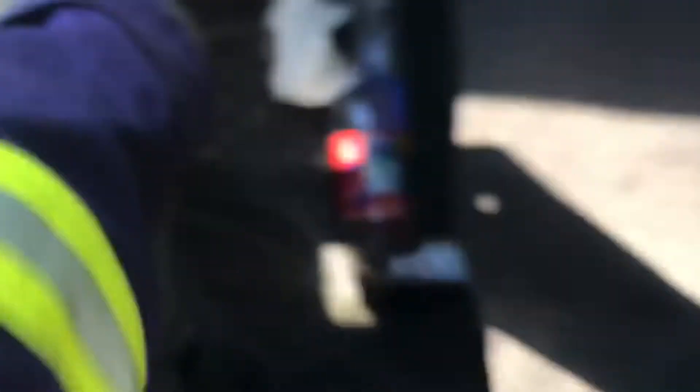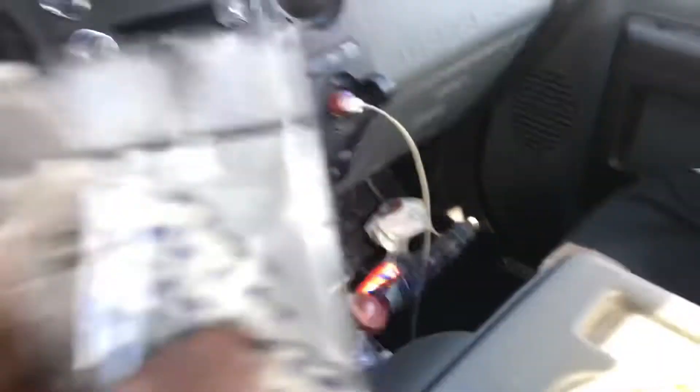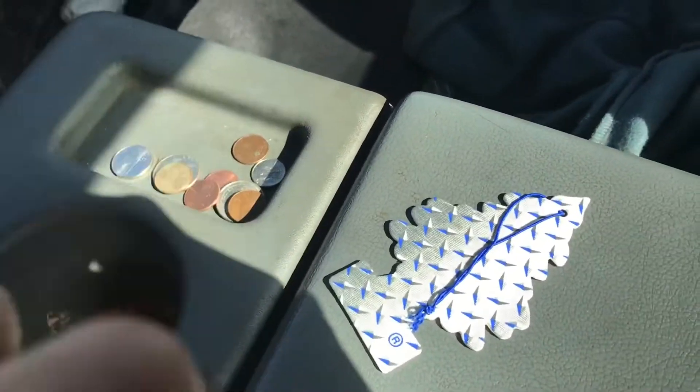You're going to want to take one out and put the rest in your glove box — don't open the package all the way — because you're probably going to put two more in the next six hours.